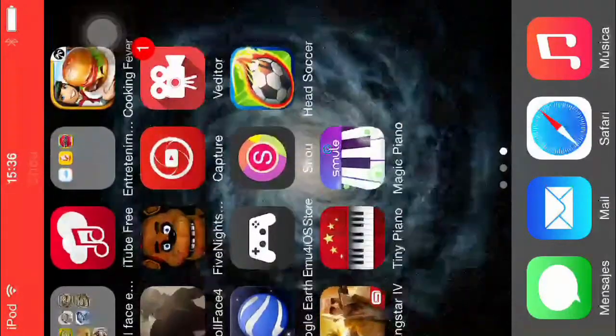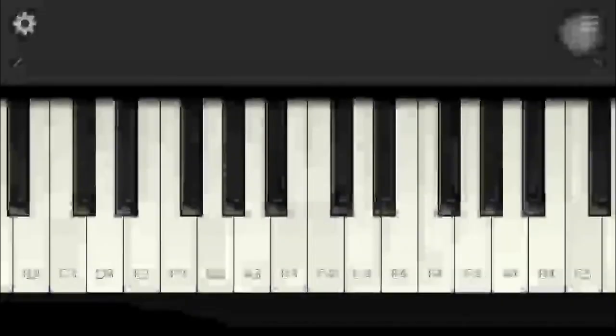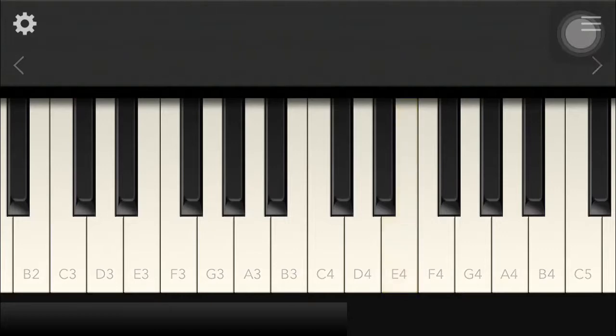Hi guys, I am showing you how to play the Five Nights at Freddy's song. First I will play it first. I will not play it good because this piano and the iPod is so bad.